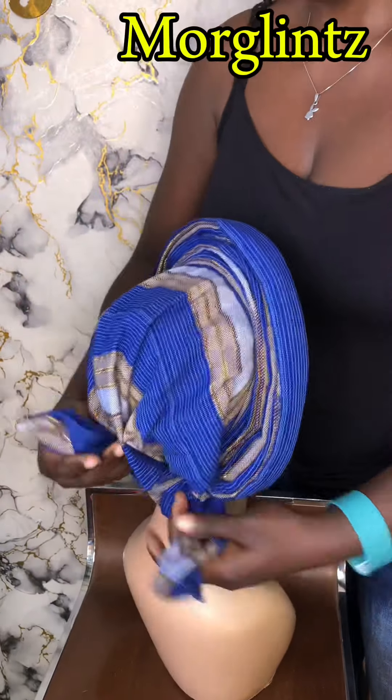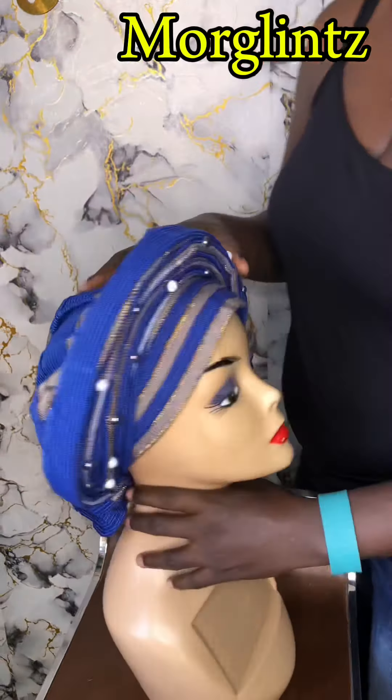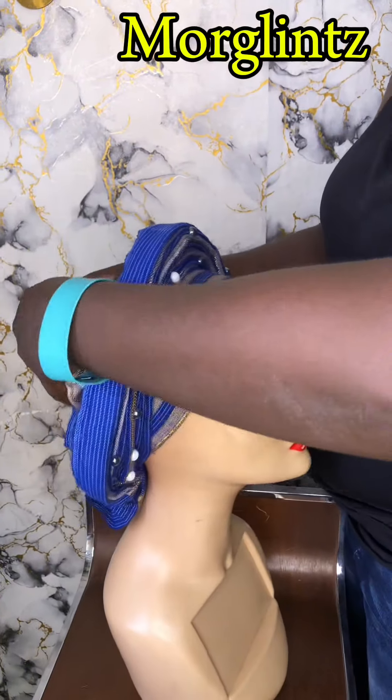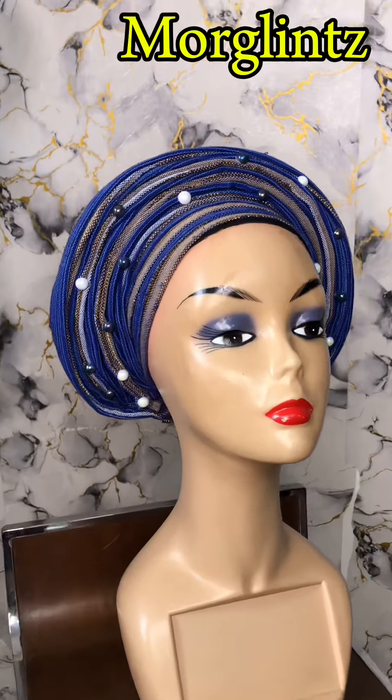So you can choose to make a second knot on the handles, then come to the front to adjust your gelly to your desired shape, and then you are ready to go.